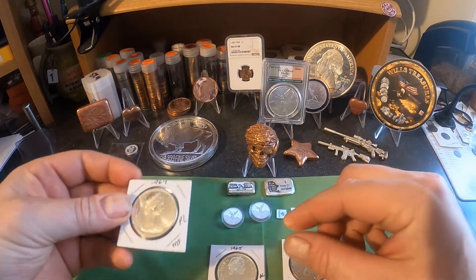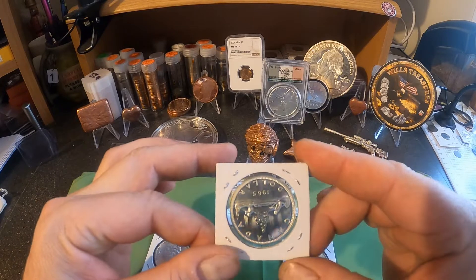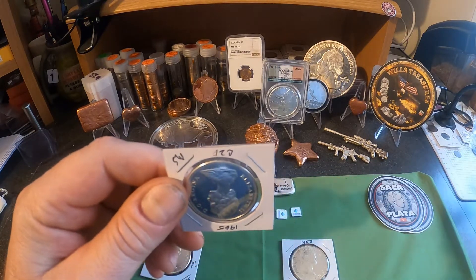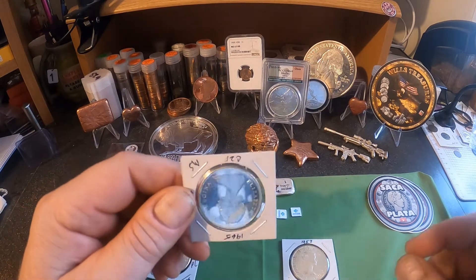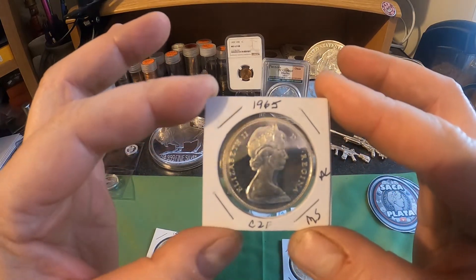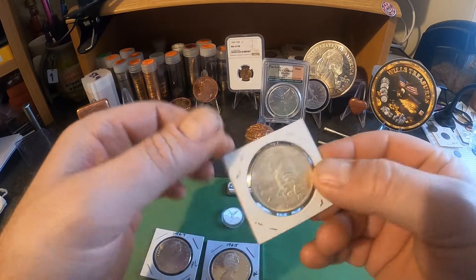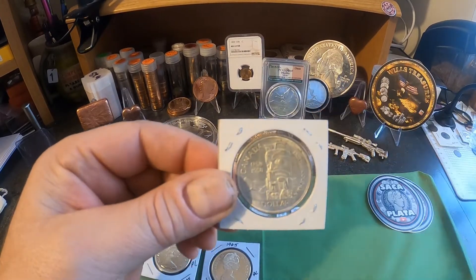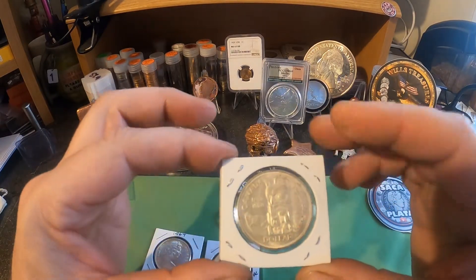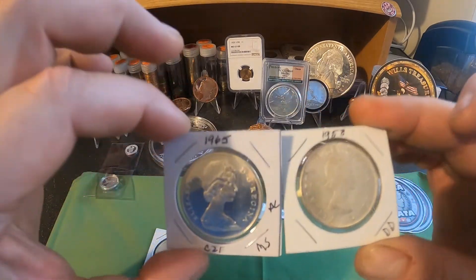These are 80% silver, unlike U.S. silver dollars which are 90%. This is a 1965 — let's see what's on the back — it's the canoe. Wow, this one's in great condition too. The 1965 had 10,768,569 minted. Wow, that is in mint condition. Pretty happy with that. And the last one is a 1958 — it's got a totem on the back. The 1958 had only 3,039,630 minted, so that's a low mintage. I like that one. All these are pretty sweet — 80% silver.